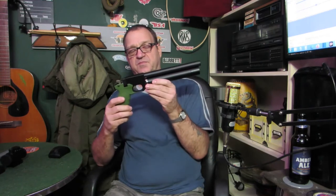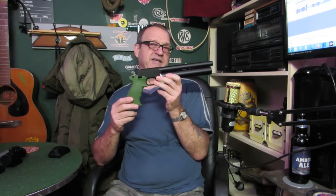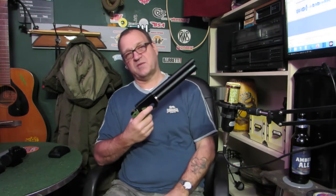This is my PP700W that I recently bought. I've got plans to customise it, print some parts for it, and the first thing I wanted to do was get a red dot on it — and that didn't really go to plan. If you want to find out what happened, keep watching.